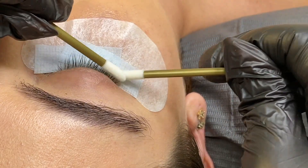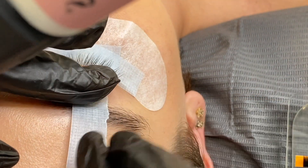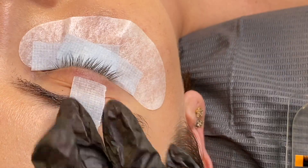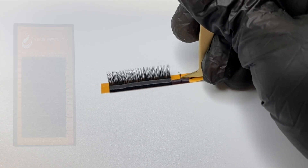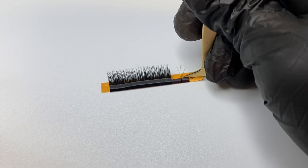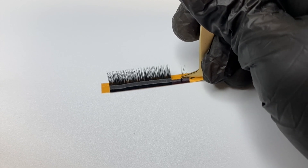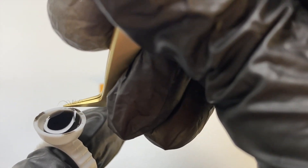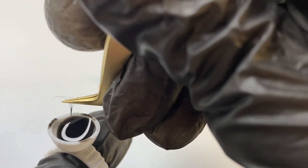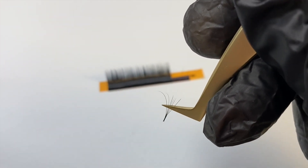I'll also show you a tip on how to fan the lashes on the strip to make a nice handmade fan. First, grab a bunch of eyelashes and place them next to the lash strip. Then grab your volume boot tweezers and shimmy and wiggle them on the strip to fan them out. A trick to help them fan out is by tilting your tweezers towards you at a 90-degree angle, then dipping it in the glue to bring all the ends together.